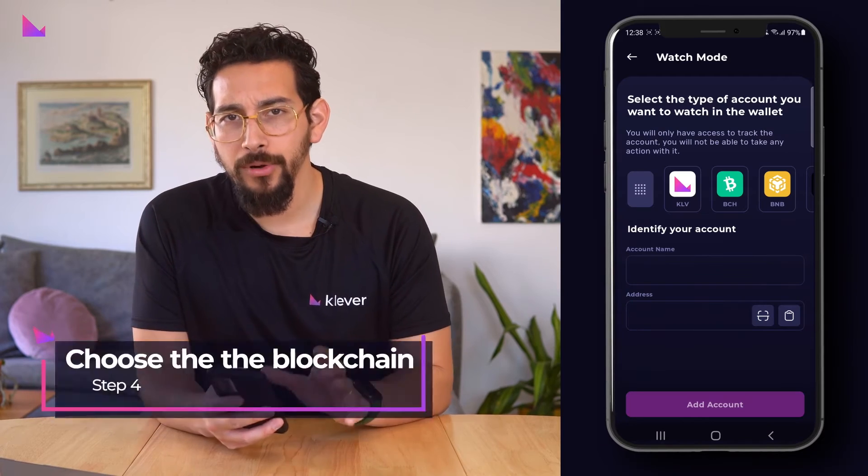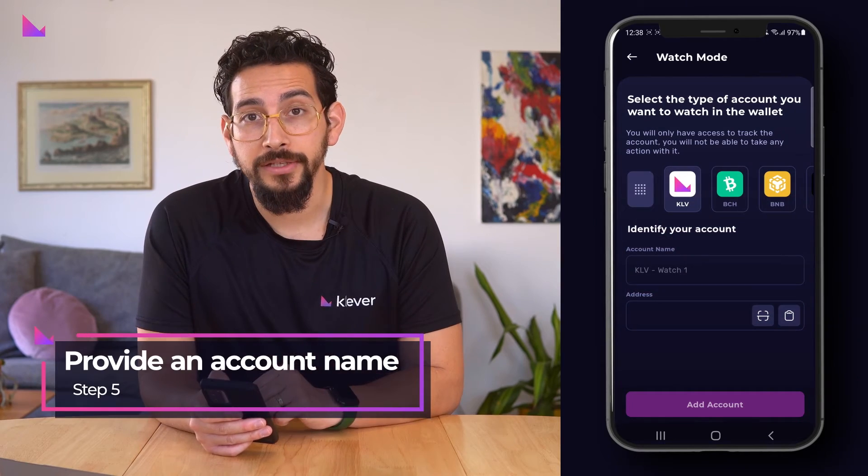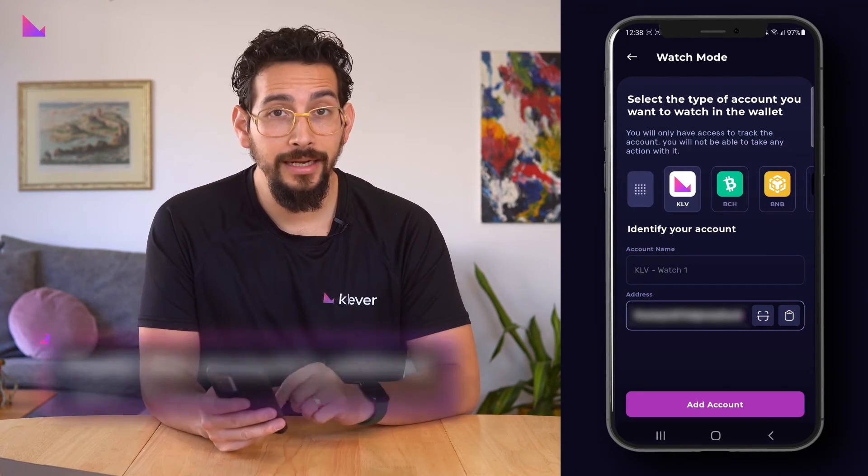Now choose the blockchain you would like to track — in our case, KLV. Provide an account name or use the one provided to you. Paste the address of the account you would like to watch, then click Add Account.